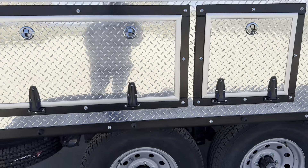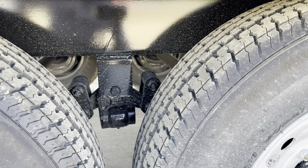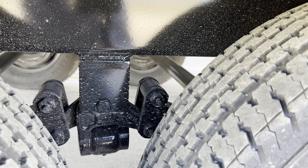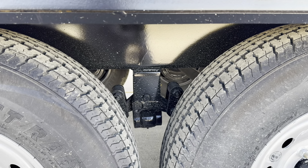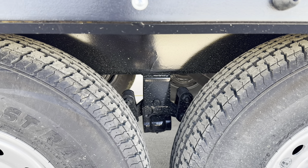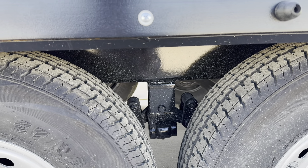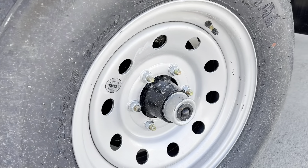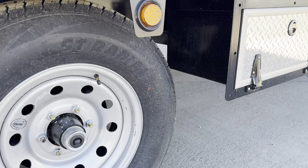This one has the Dexter Easy Ride suspension setup — greasable shackles, a thicker shackle. If you're not into maintenance I wouldn't suggest this option, because if you don't grease them they have a brass sleeve that ends up corroding, making a worse situation. These do have the easy lube hubs — they pop out, there's a greaser there, so you can keep your hubs all sealed.